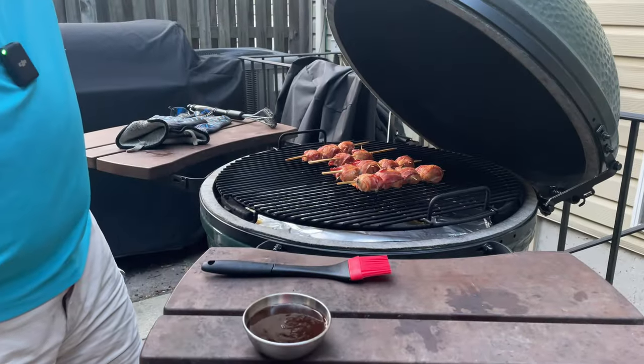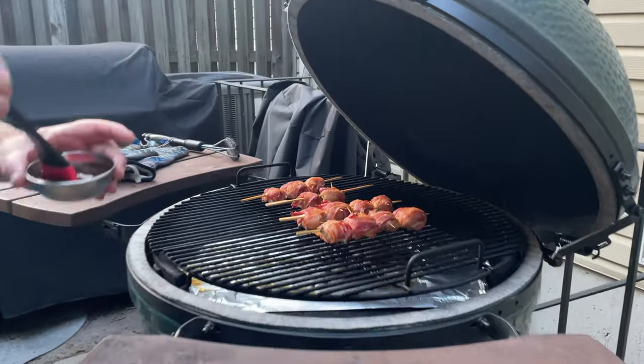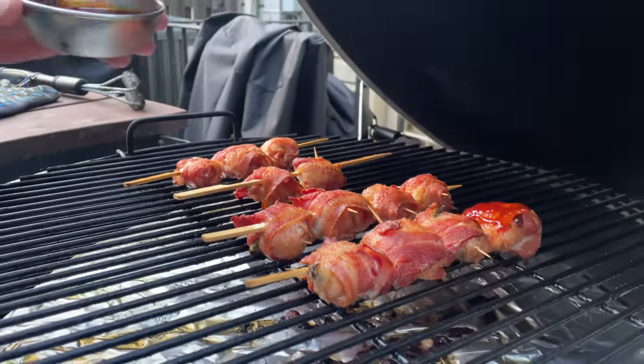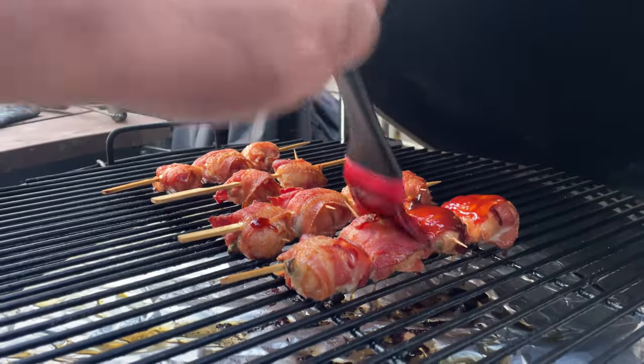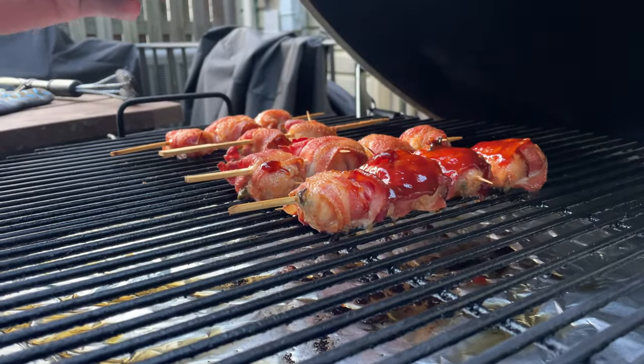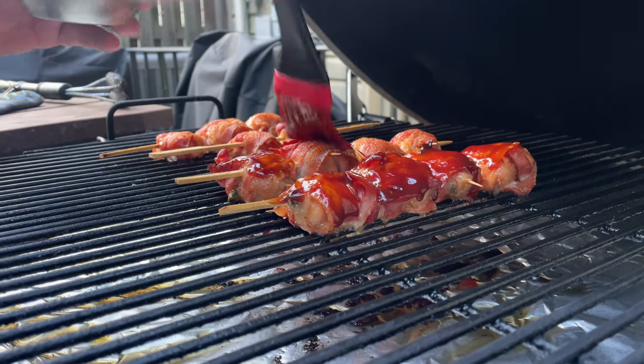It's been about an hour and 20 minutes and those look great. What we're going to do is finish them off with a little bit of barbecue sauce, then let them go for about five to ten minutes just to thicken that up a bit, make it tacky, and then we'll pull them off.